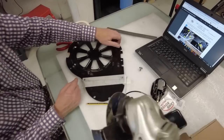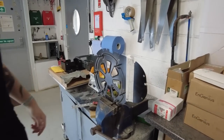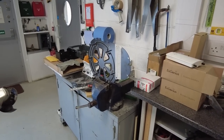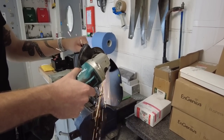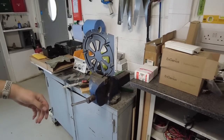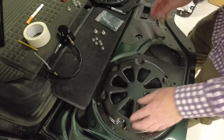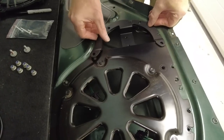We're going to use an angle grinder with a cutting disc - safety first, safety glasses on. We cut along the marked line, then file off any sharp edges. Tyler has filed it nicely and we've given it a bit of paint. That's going to go back on there - it's nicely designed with a swaged step so it overlaps and lines up.